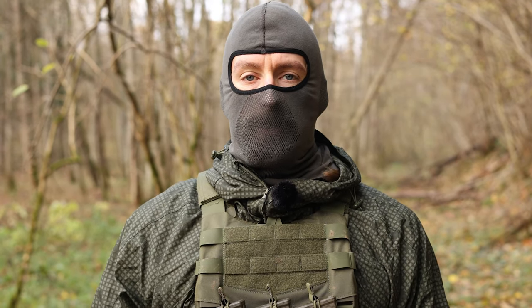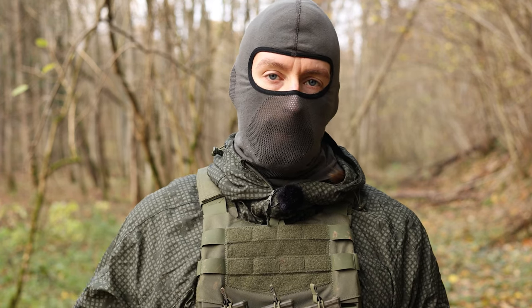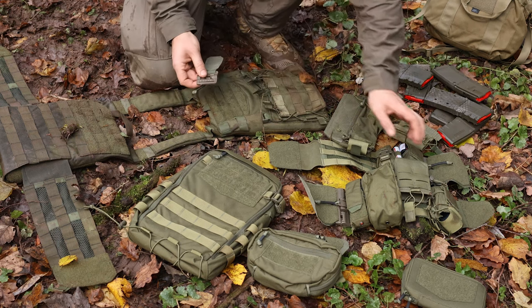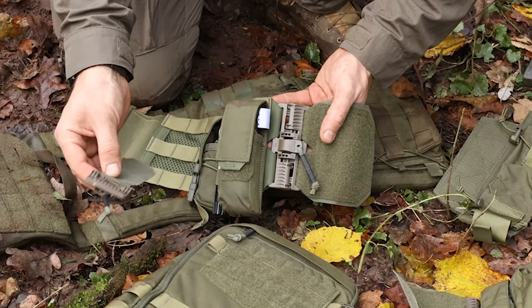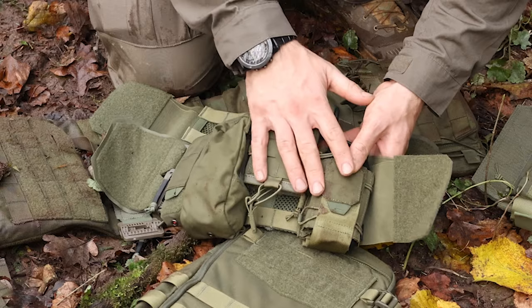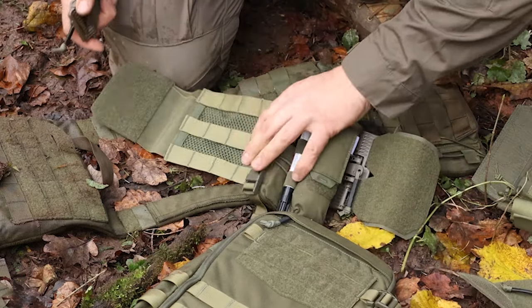For this plate carrier there are a lot of accessories, so let me show you some of them here on the ground. What I really like is the quick release cummerbund — it comes with one piece for the shoulder straps and with two cummerbunds. I already attached some additional pouches from Helikon-Tex. So now let's add this quick release system.